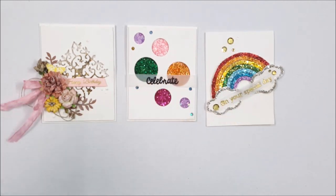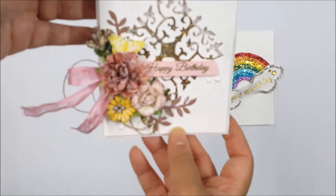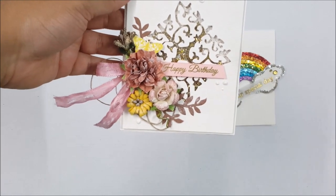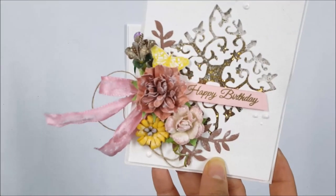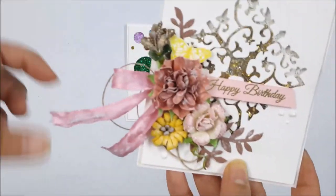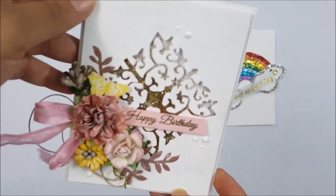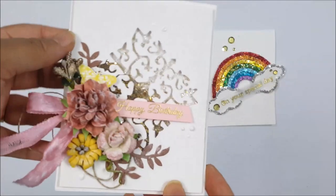So I came back and I finished my cards off camera — I would like to show you. This is the first one. I added a gold heat-embossed sentiment and some flowers and ribbons and made it a little shabby chic. I added a little butterfly here. This is a beautiful happy birthday card that you can give to anybody.